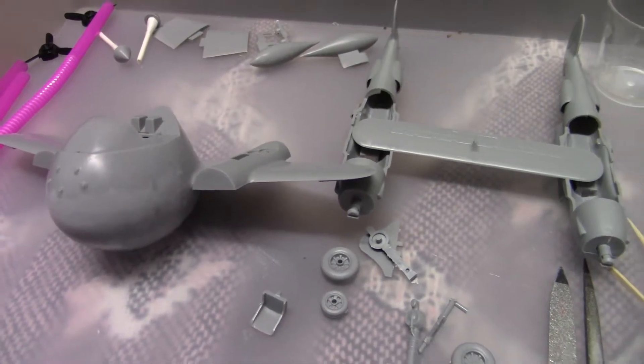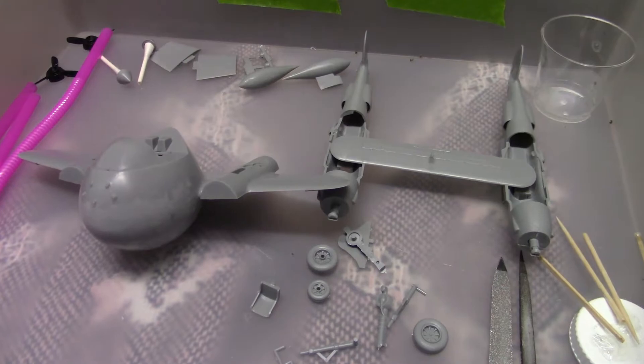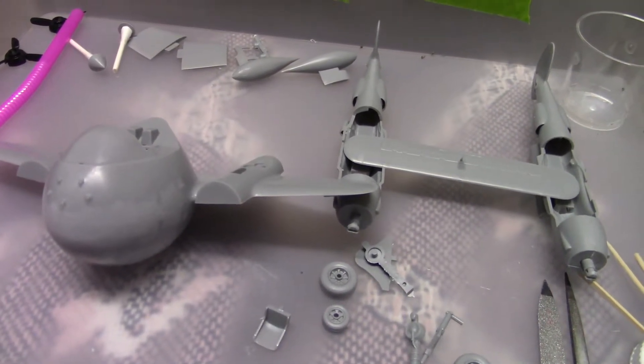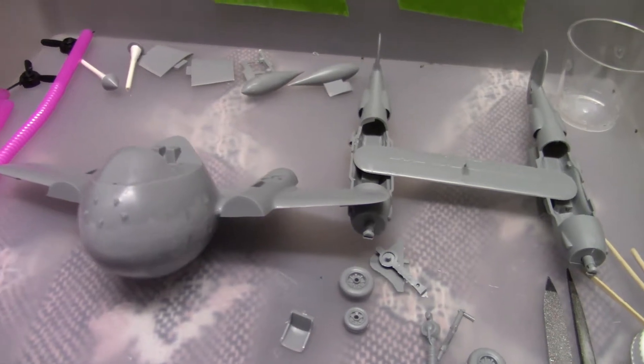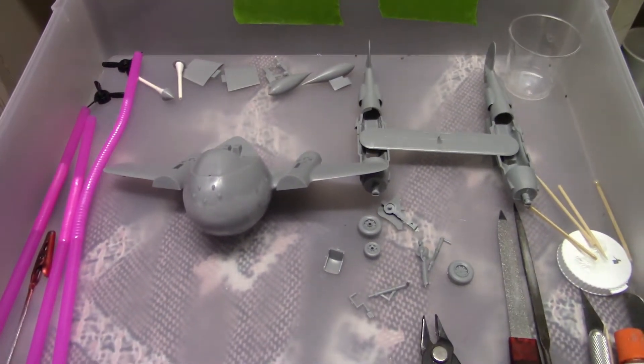I have decided not to do two-tone. The whole thing is going to be the lighter pink, because it's easier. Anyway, next scene there should be a lot of things painted and ready to start putting things together.